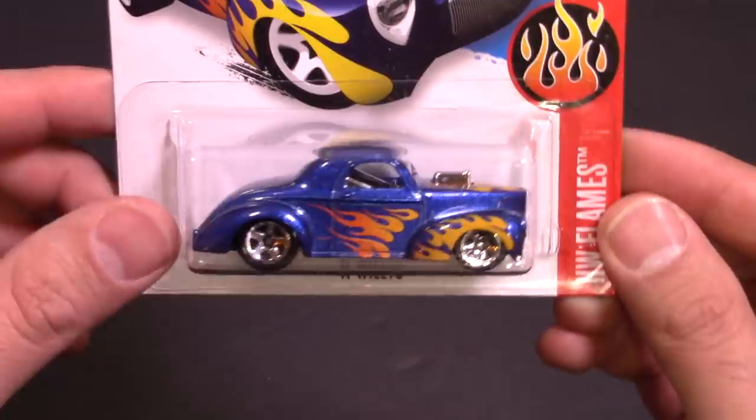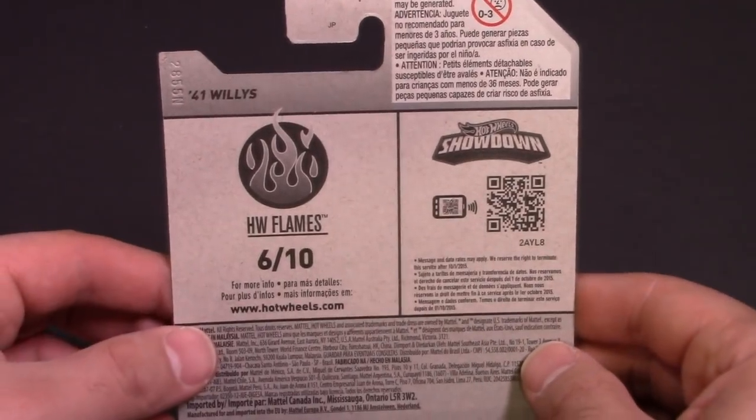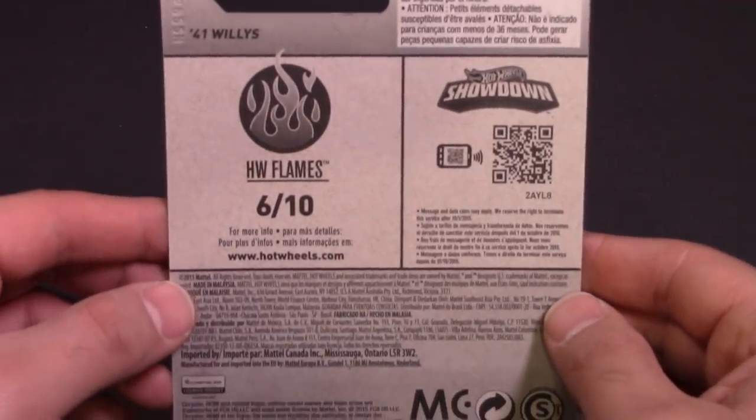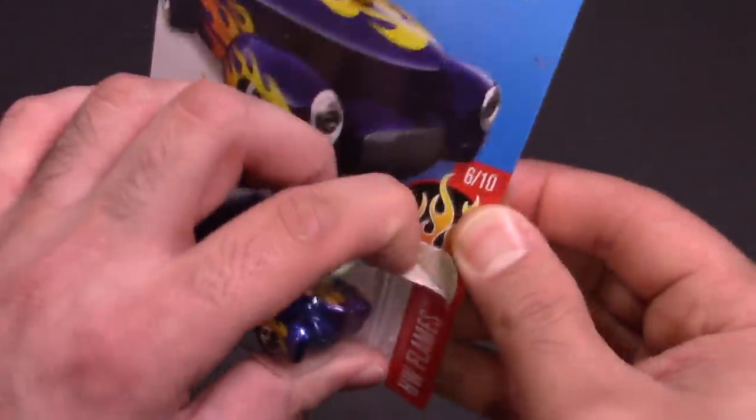It's like a drag truck with a chrome interior on it. Some nice fat tires in the back, and on the back card: Hot Wheels Flames number 6 of 10. So we're going to go ahead and open this one up and then head on over to our top speed test track.